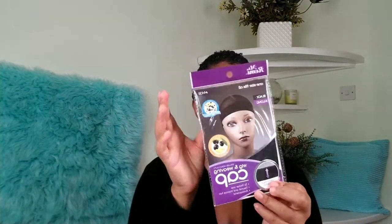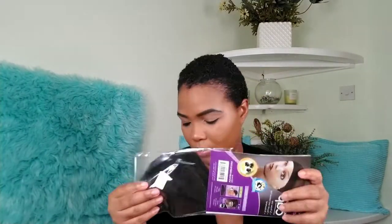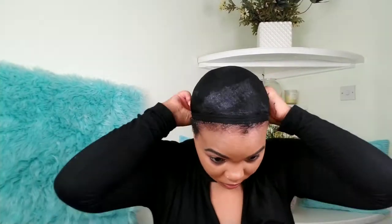Right now I'm going to place this stocking cap on my head. The reason is because I want the hair to be as flat as possible underneath the wig — that is why I'm placing this stocking cap over my head, because I don't want the bulkiness underneath.